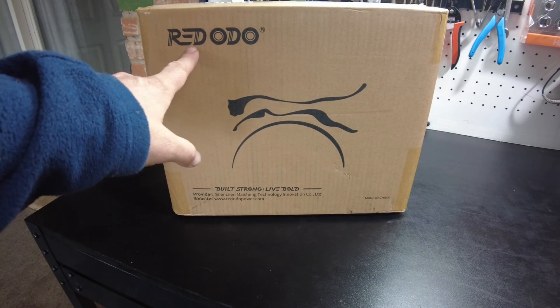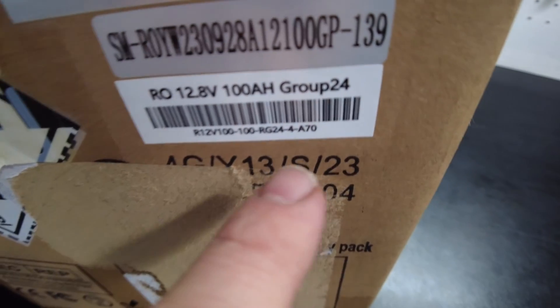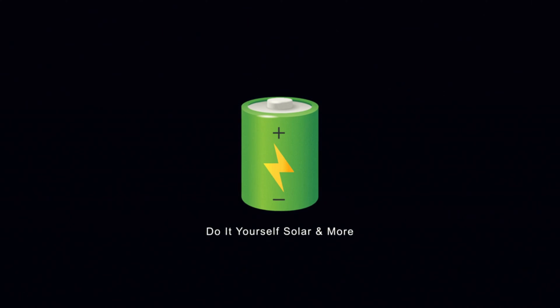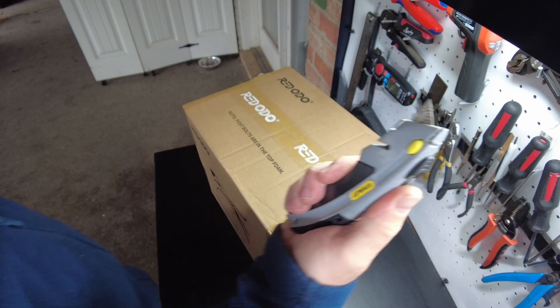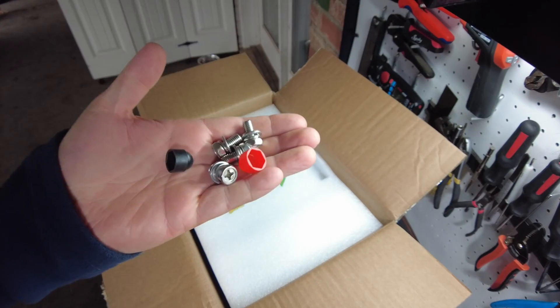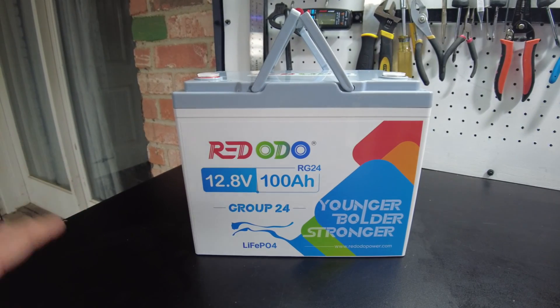Today we got a new battery from Redodo — it's their new 12 volt 100 amp hour Group 24. Let's open it up: our manual packet, our M8 terminal bolts, and there's the battery.